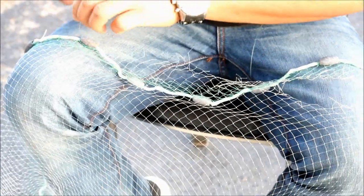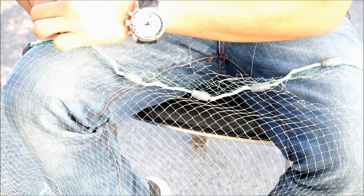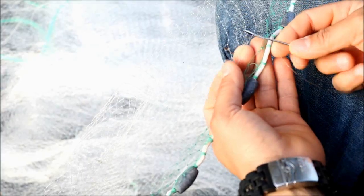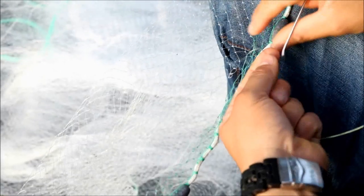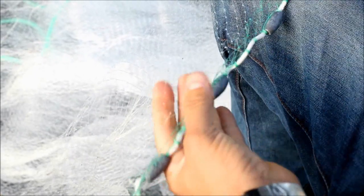We're going to pass the leftover close to the point to point and try to form a loop — about the width of one finger. And we're going to close it.